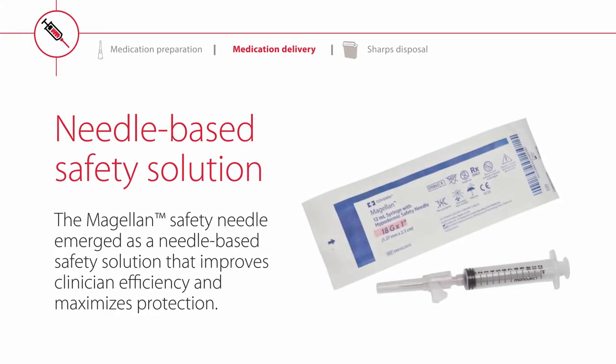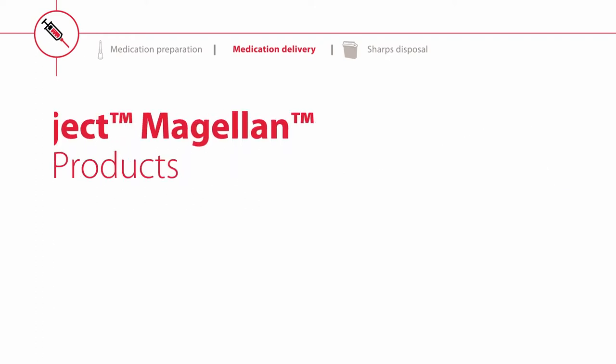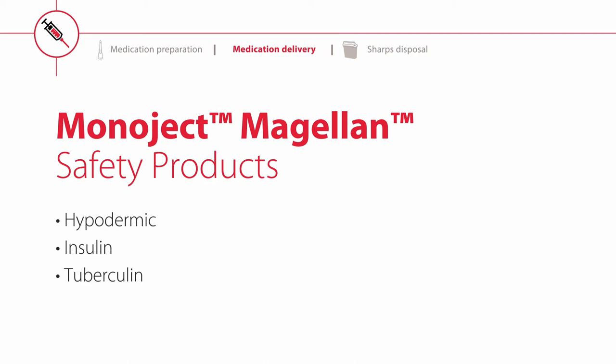After years of development, the Magellan Safety Needle emerged as a needle-based safety solution. Cardinal Health offers an extensive portfolio of Magellan safety products that includes hypodermic, insulin, and tuberculin products.